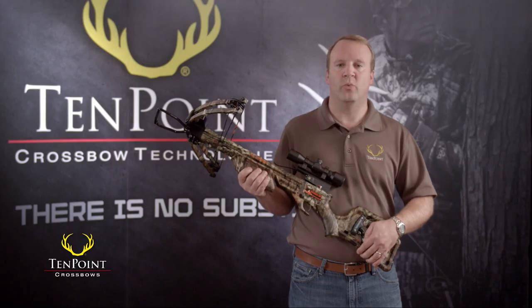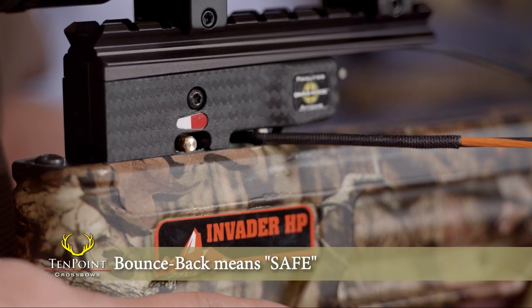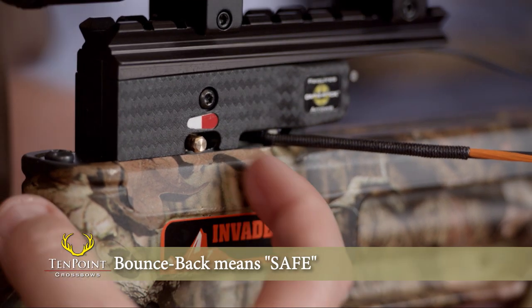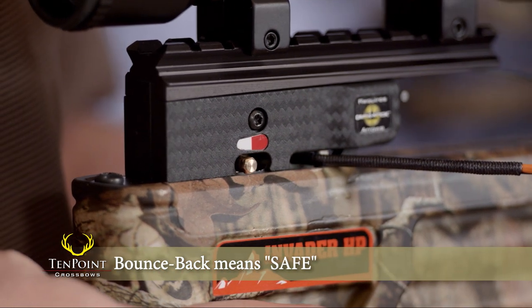Third, the right way to check that your safety is properly engaged is by pushing the safety knob in the safe direction to observe how it bounces back approximately 1/16th of an inch. This bounce back always means the safety is engaged.